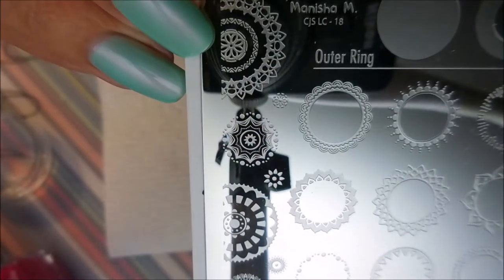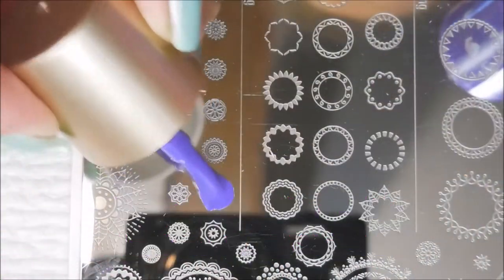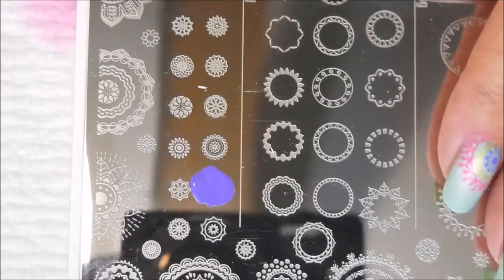Here is this beautiful plate by Manisha M — it's CJSLC18. This is a really neat layering plate. You pick out your first little design, and you can do these as full designs or partial designs.